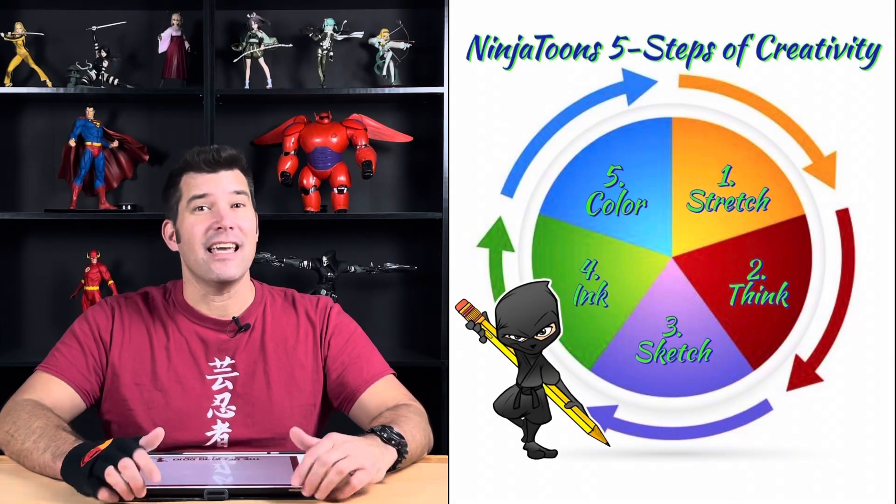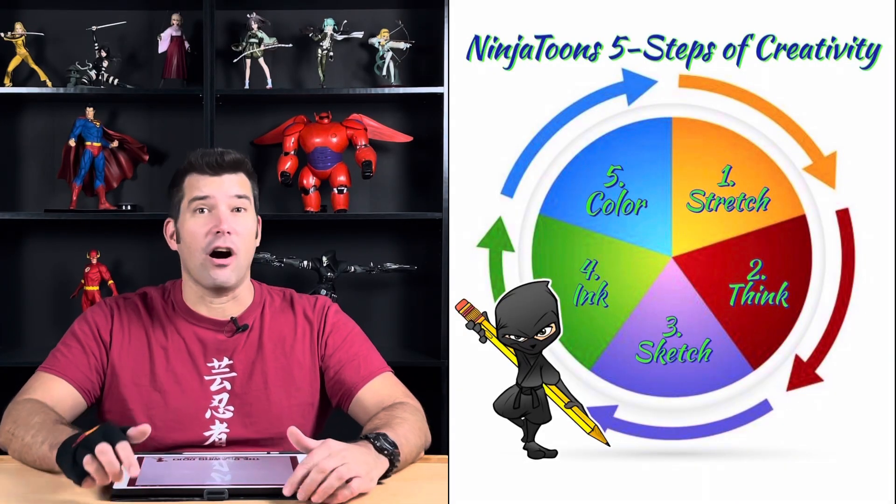Now step number three in the five steps of creativity is sketch, not carve. When we start to sketch Baymax today, remember to press lightly and loosely, barely seeing that drawing on your paper. We're both probably going to make some mistakes today, and that's okay. Just remember to sketch, not carve. By pressing lightly on the paper, we'll refine our drawing later. After our cleanup, you'll be coloring over those mistakes, so nobody will even notice.